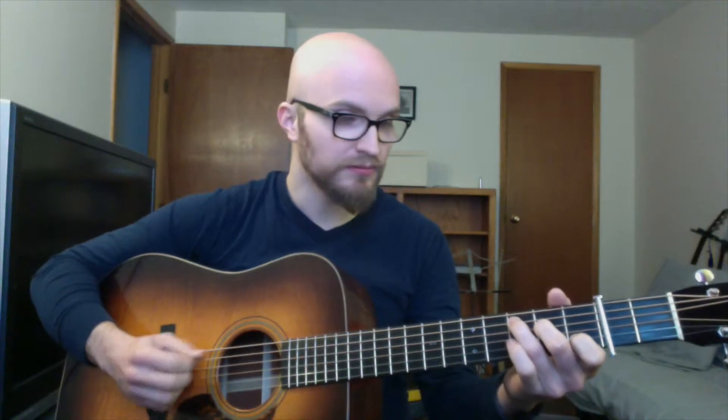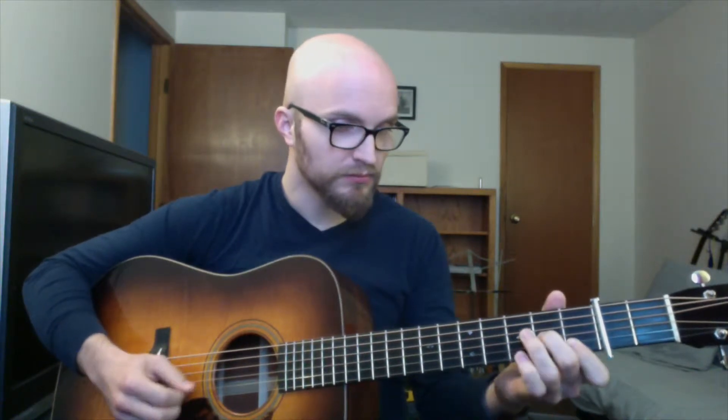With that being said, let me play the break one more time just so you guys can get it in your ears, and then we'll start to break it down a little bit. Now that that's in your ears again, let's go ahead and start to break this down.